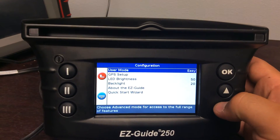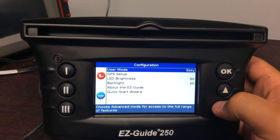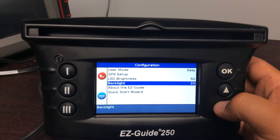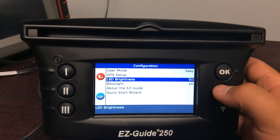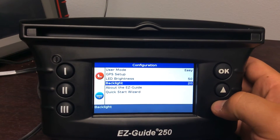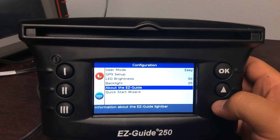This is where you can change from easy mode to advanced mode, GPS setup, your light bar brightness, your screen brightness, about the EZGuide, and a quick start wizard.